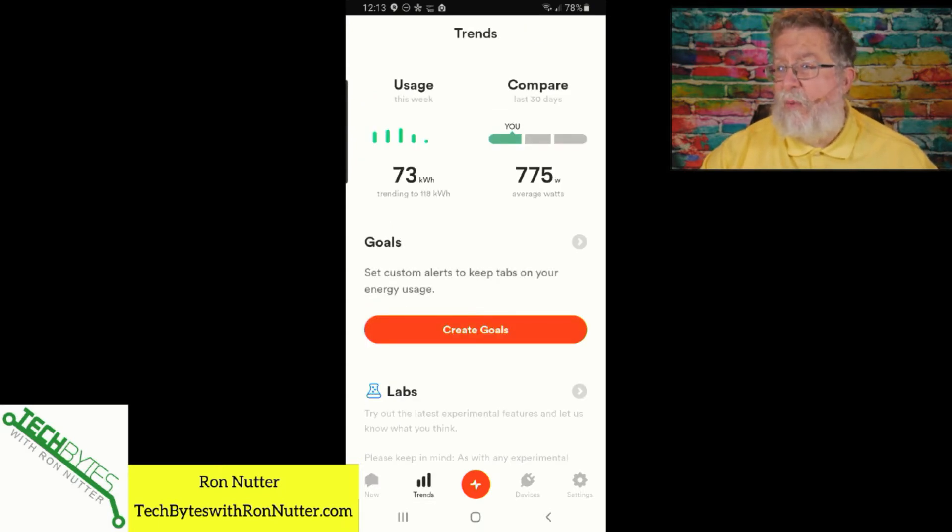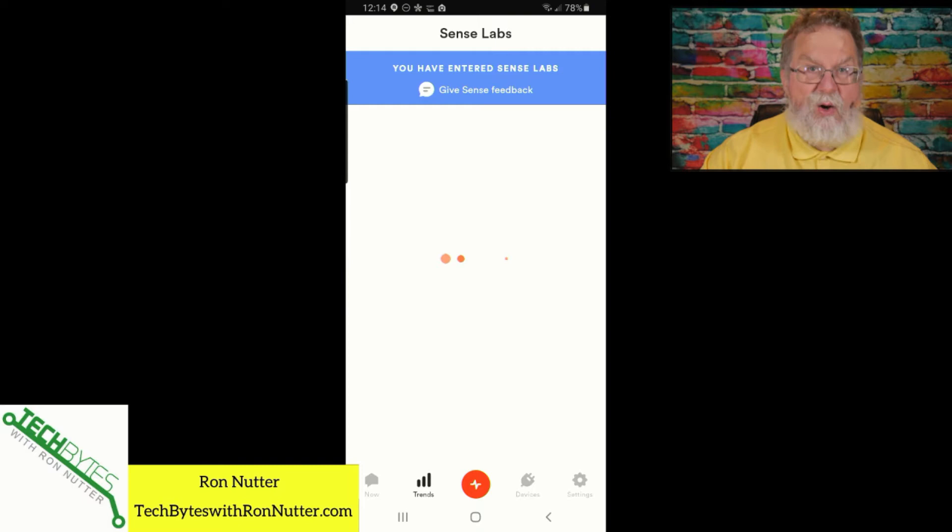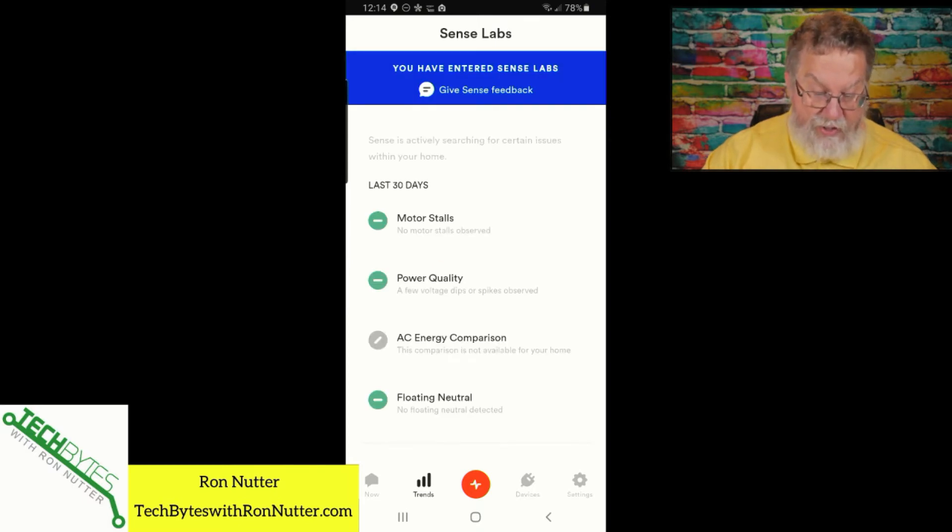The wattage and kilowatt-hour usage is something that's going to take several months before I have a good feel for interpreting what's good and bad. It'll probably take about a year to get a good baseline across the different seasons. In Labs, the floating neutral feature is nice — as I mentioned in a previous video, if something in the house isn't grounded right and requires a third-wire ground, you could start having problems or risk a little shock, and I have run into those situations.